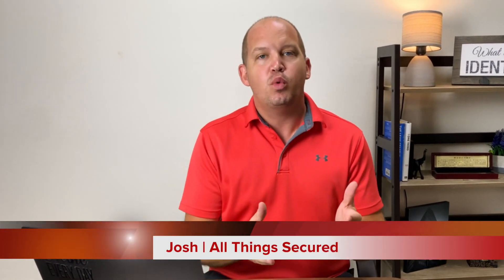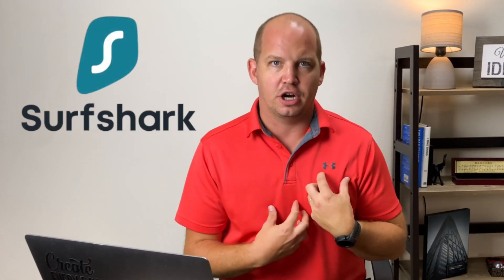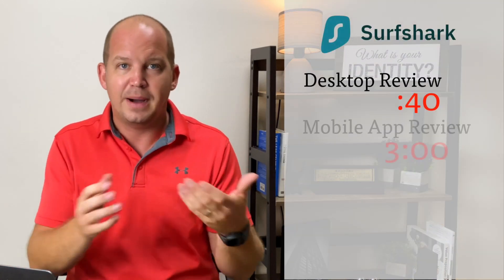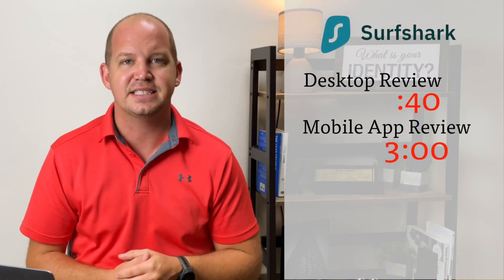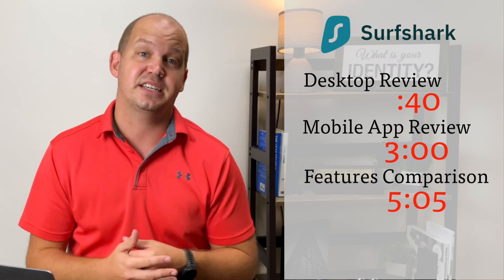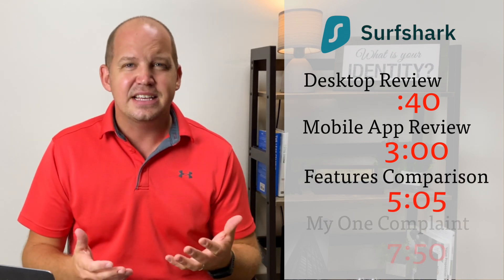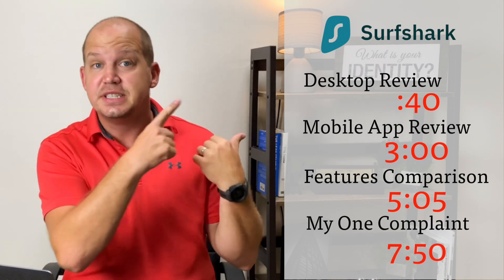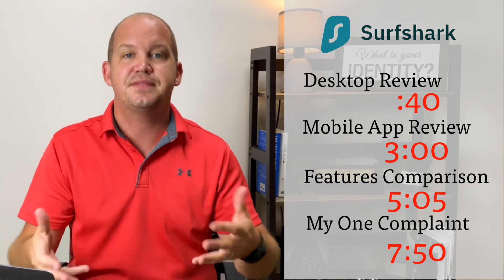Hey folks, thanks for joining me here at All Things Secured. I'm Josh, and today we're going to be walking through my review of Surfshark, a relatively new but increasingly popular VPN. I'm going to start by giving you a look at the desktop software, followed by the mobile apps, then compare Surfshark against other VPNs, and end with one complaint I have about this company. Use the time markers to jump to a specific part of this review.